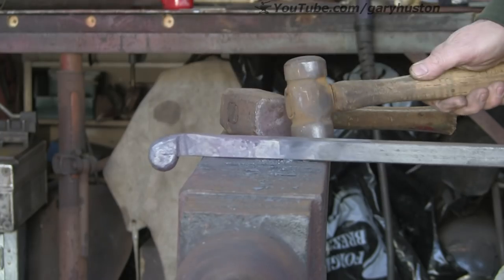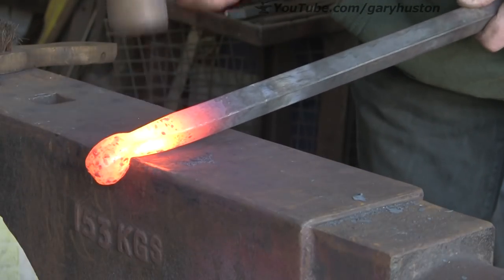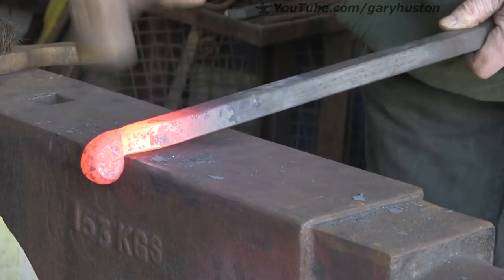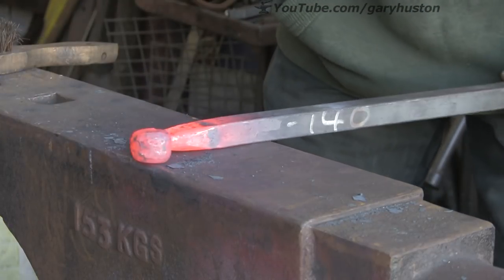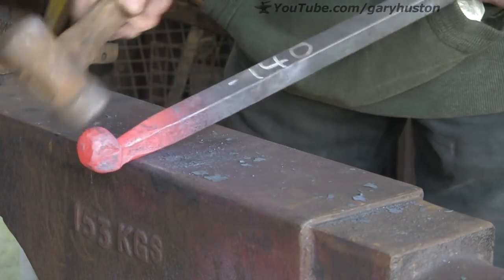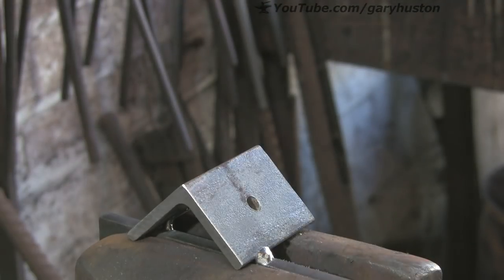So next, get another heat and just round off all the corners just where the jaw is going to be - all this front here, just round it off, not massively but just so it's not quite so square as it was. Try and keep it all in line. I think it's going to turn out like my first one - it's going to have a great big head on it, look a bit like an alien. I probably could have got away with a little bit less over the edge of the anvil.